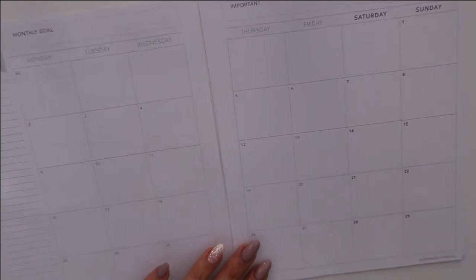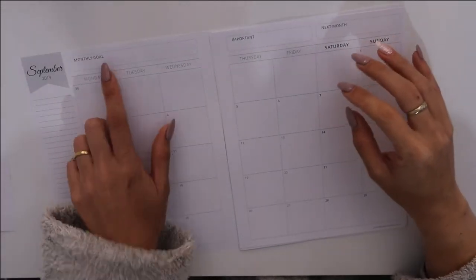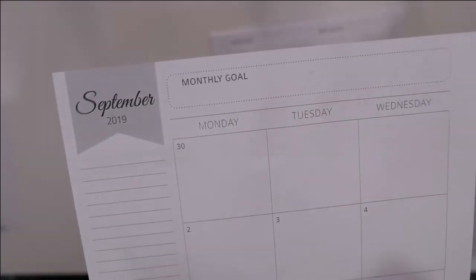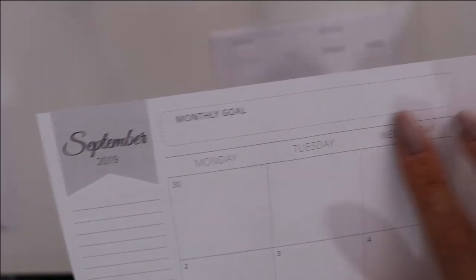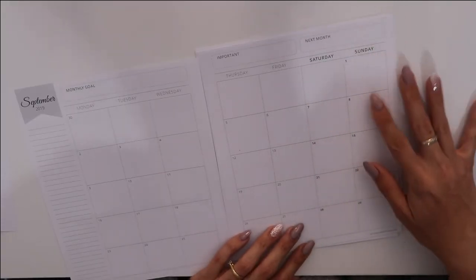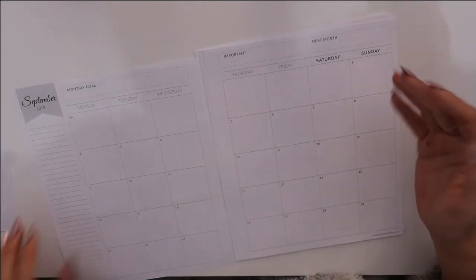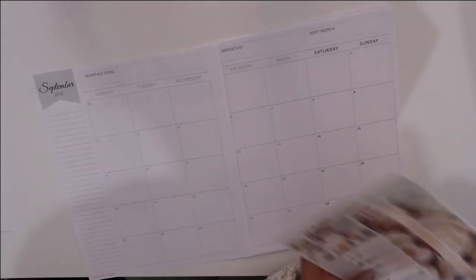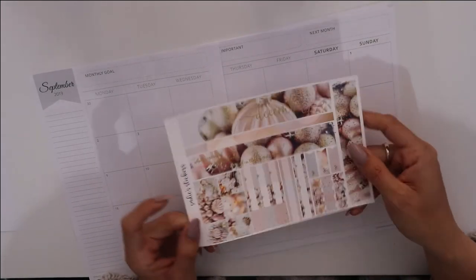The next page is your actual monthly layout. You have your monthly goals, important section, and next month section. There's a little tab, your month with a big flag, and then you have a Monday through Sunday calendar. You have a Monday to Friday section, and I think the purpose is to show that it's a weekend, so you have a sidebar on this side. You can definitely decorate with a normal sidebar as you would with any other kit, and you can also adapt Erin Condren or B6 layouts.